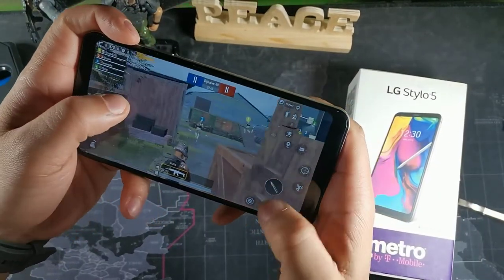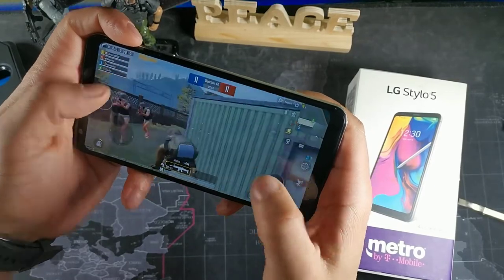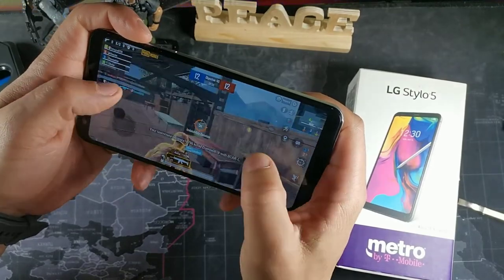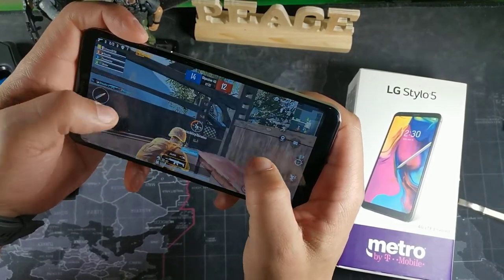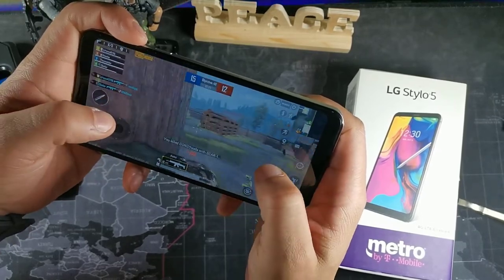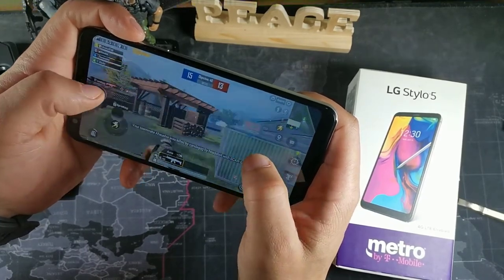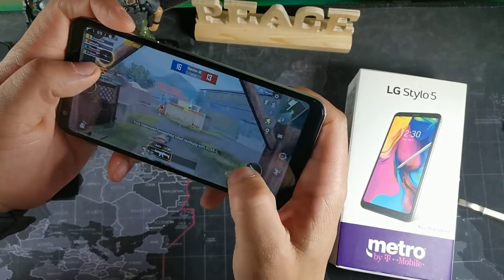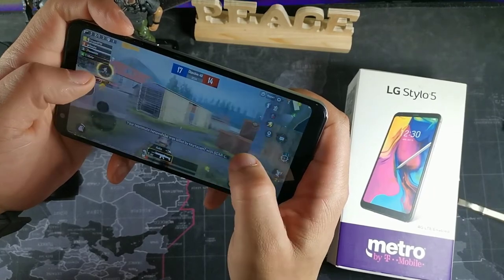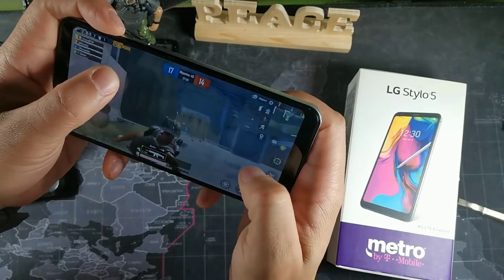Another cool feature is DTS 3D surround sound — if you put on a pair of headphones, it sounds really nice, especially when gaming. The phone runs on the Snapdragon 450, which isn't a dedicated gaming chipset, but you can definitely game on it. I wasn't having any headaches or hiccups; everything was working really nicely.